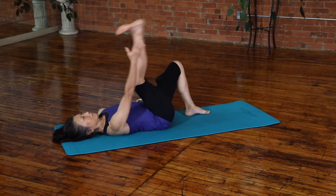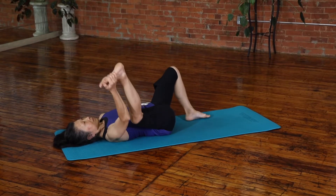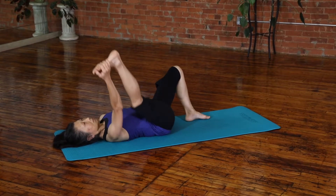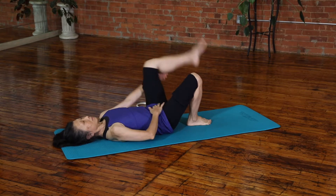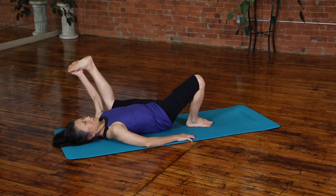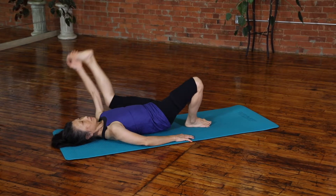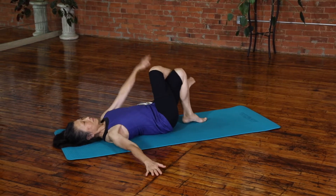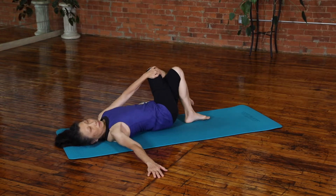From here you will start a movement called the single leg happy baby. I grapple the right leg with my elbows outside the knee, scapula stabilized, and bring that knee toward the outside of the ribcage toward the floor. This opens up and wakes up the hip socket and gives the inner thigh a nice stretch, warming up.